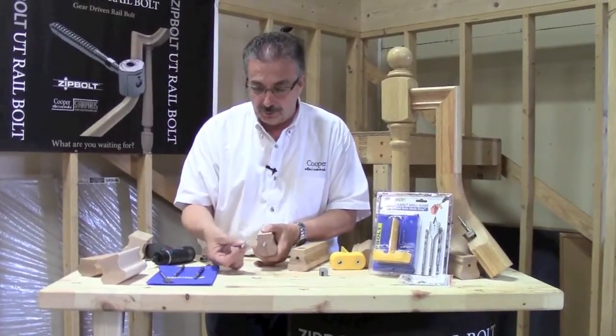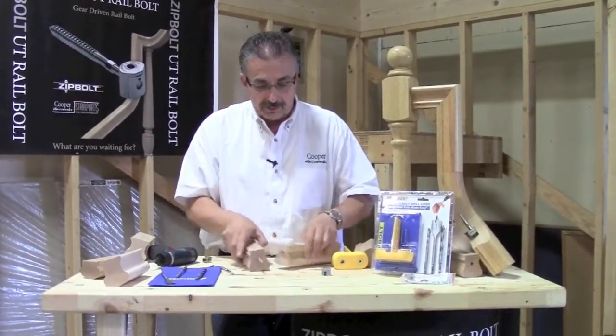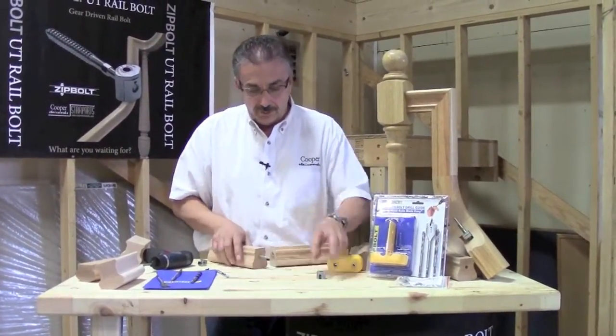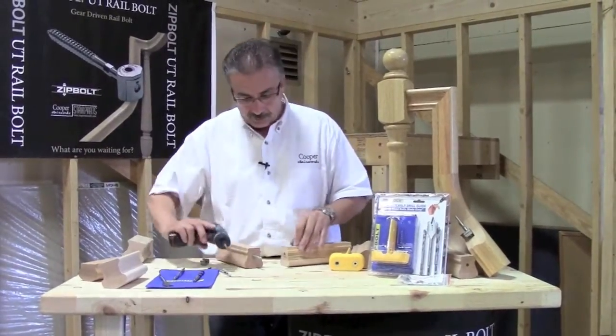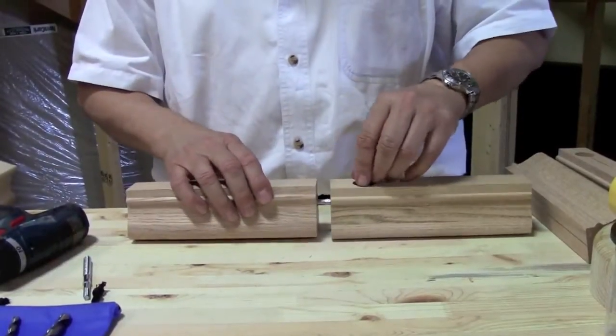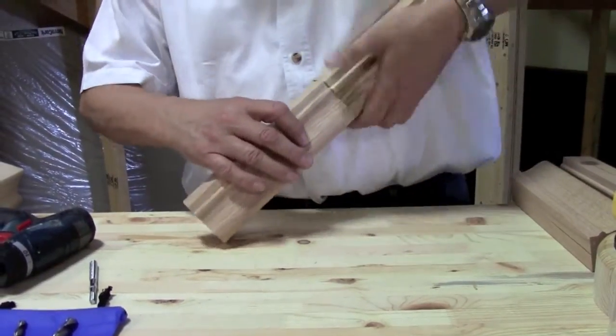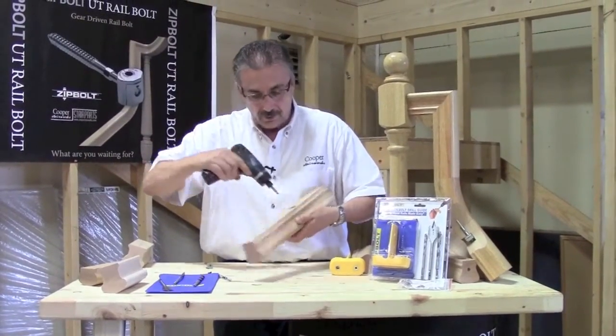After the holes are drilled, you put the lag end in your quarter inch hole side at the proper distance. You want the inch hole — put your glue on there. And with the zip bolt, it's so easy: bring the two together, drop the head in place, and with power tighten the joint.